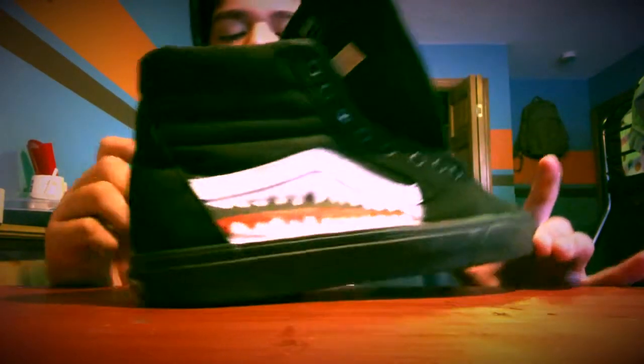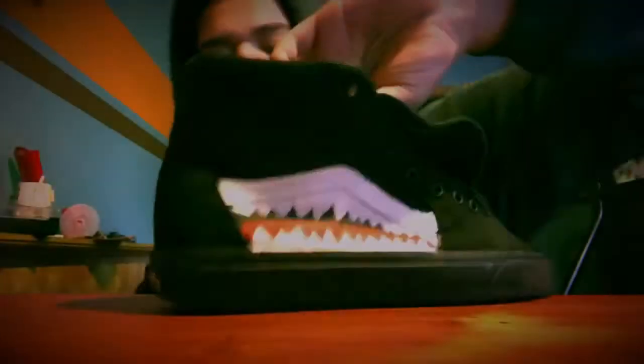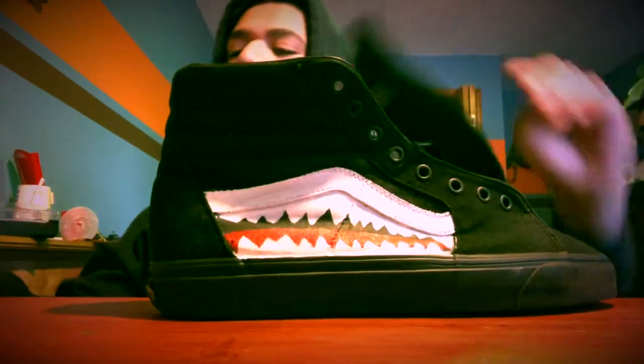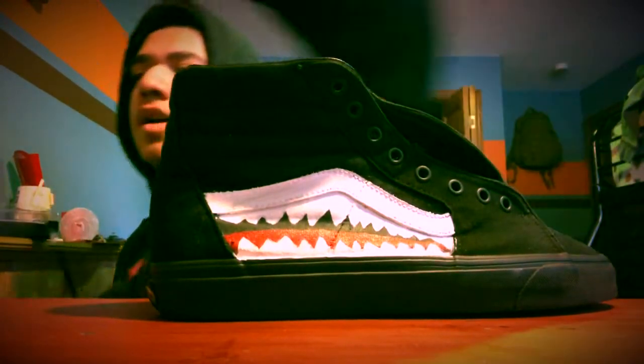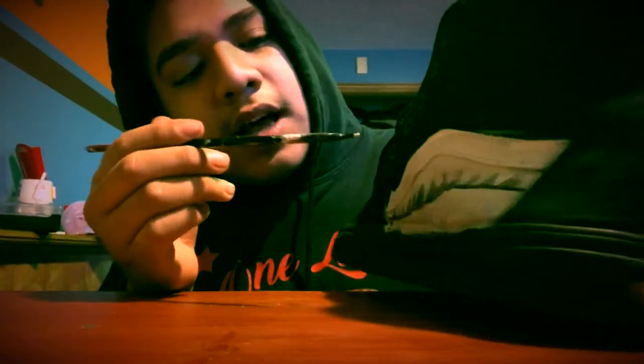You want to let it dry first — you could use a heat gun, but I'm just gonna wait. Once you draw the teeth, you'll want to use a thin paintbrush and go over the teeth and the line in the middle. I painted the top — I know it doesn't look perfect, but you want to use a thin paintbrush and paint the top white and then make the teeth.